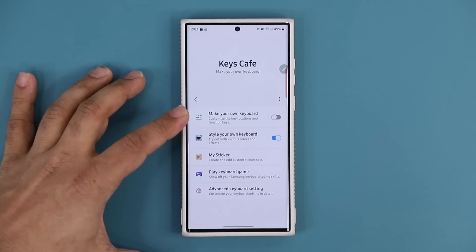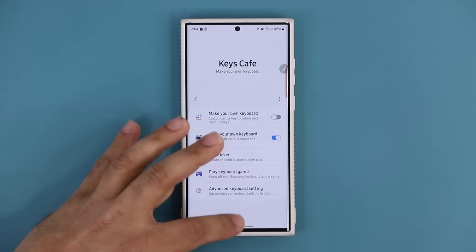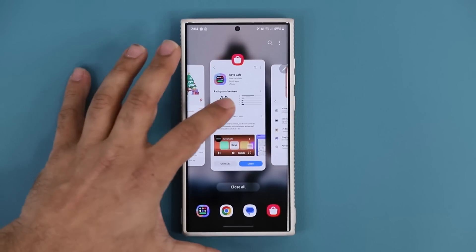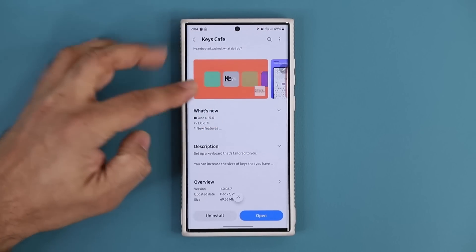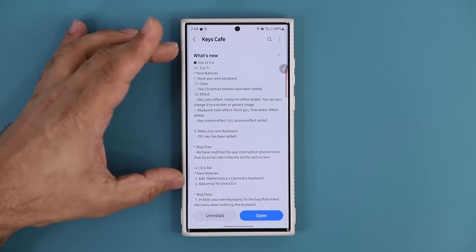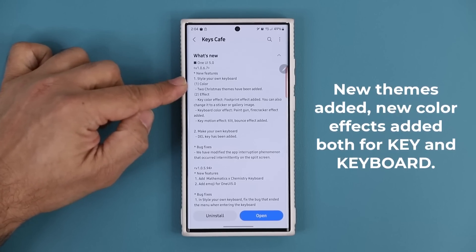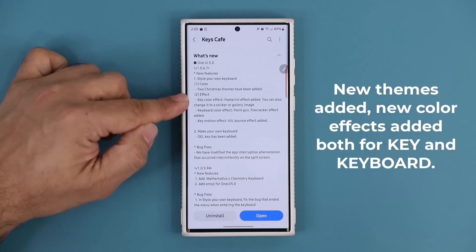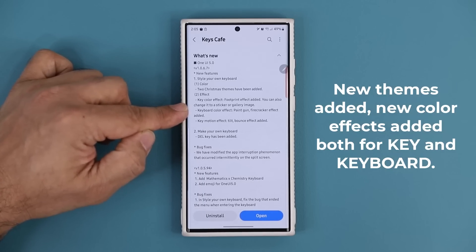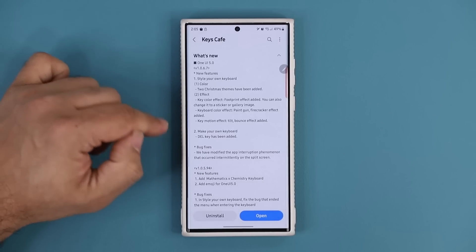One option lets you make your own keyboard, and one of the updates relates to that. The other update relates to styling your existing keyboard. Going back to the Galaxy Store under Keys Cafe and scrolling down, you can see what's new in the changelog — two brand new Christmas themes, a brand new keyboard color effect, and a key motion effect.